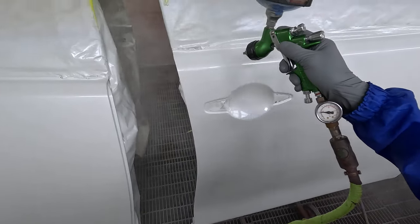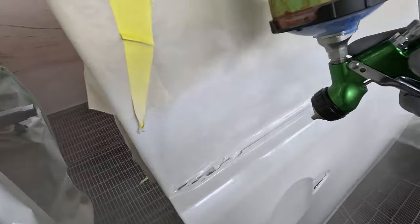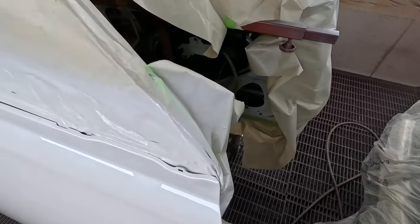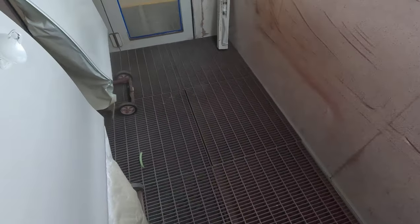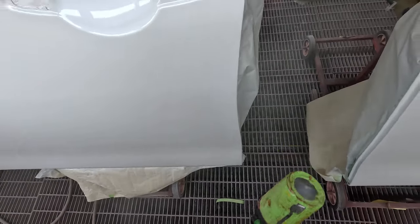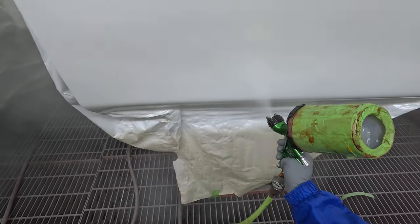I would generally opt to put a smaller fluid tip on. I'd rather put a 1.2 on than to wind in the fluid on a 1.3. If the TE20 with the 1.3 was the only option I had, I could make it work. But I'd rather use the 1.2 T110.